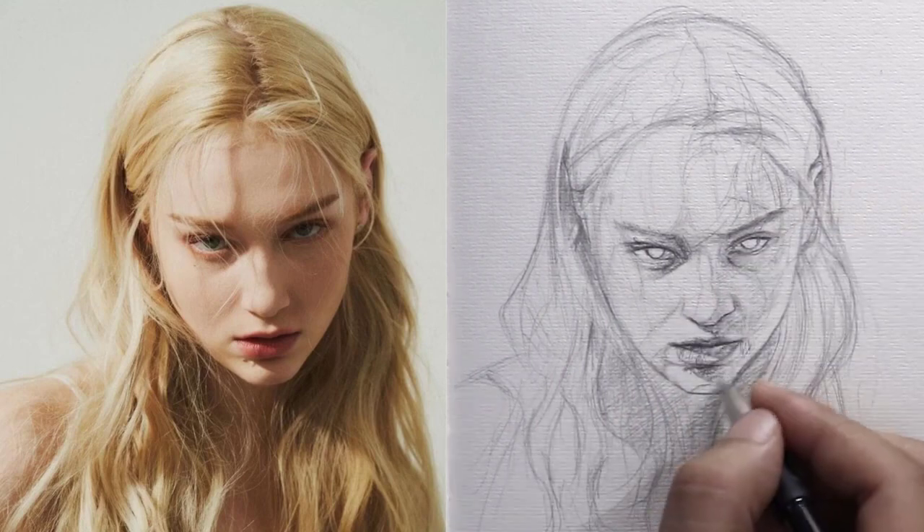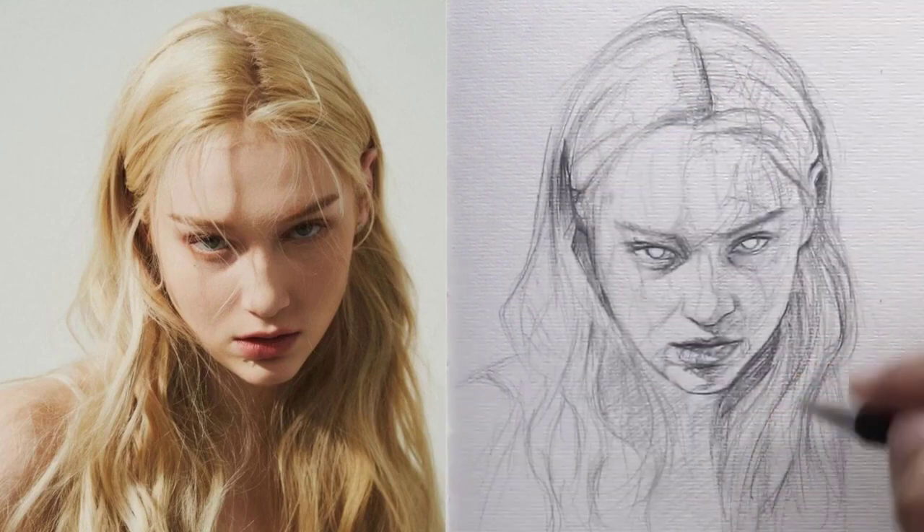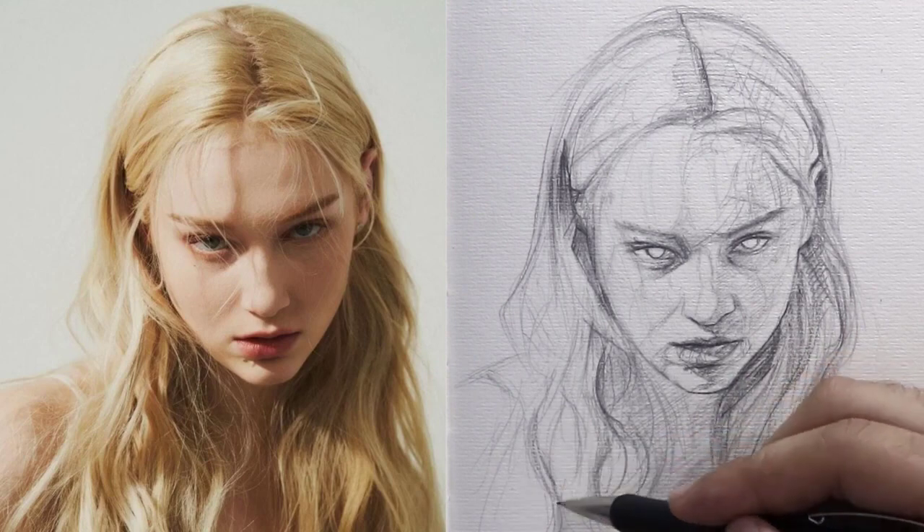In the end, we apply shading in some dark areas to highlight the features of the portrait more, and also emphasize the lines of hair and shade it in a darker degree to make it more realistic.